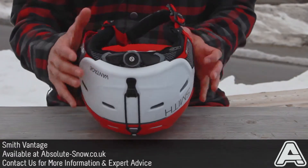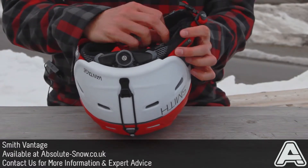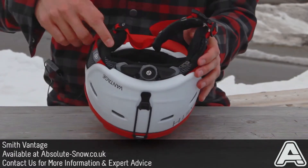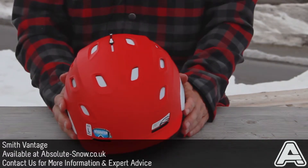Completely audio compatible with the Smith audio inserts. Little zips here, you just pop the audio inserts in, run the wire around, and you've got tunes to listen to while you ride. That's the Smith Vantage.